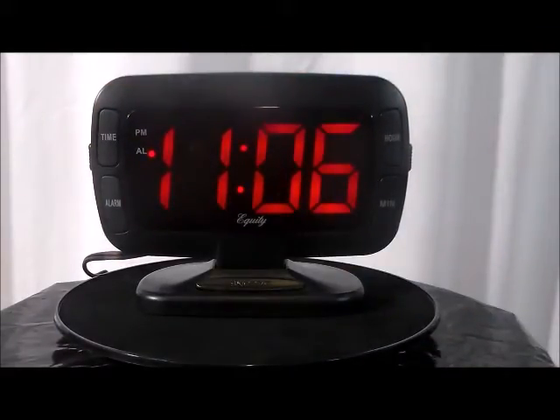This clock is fully electrically operated and includes a battery backup system in case of a power outage. Battery backup requires a 9 volt battery, not included.